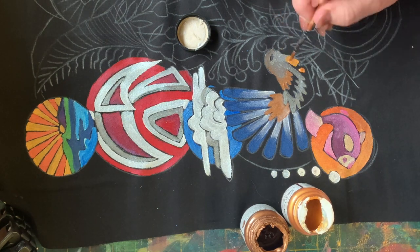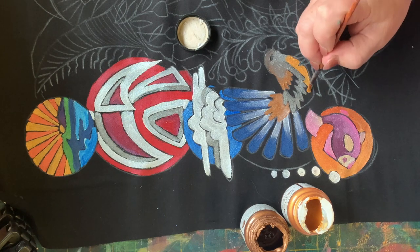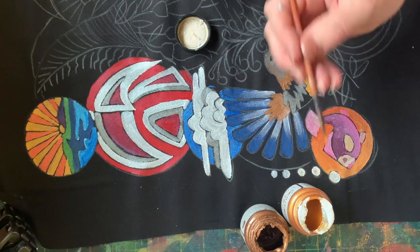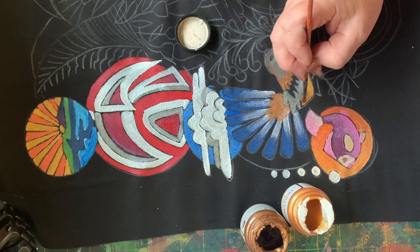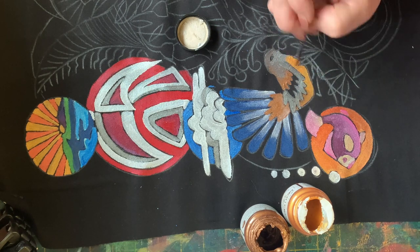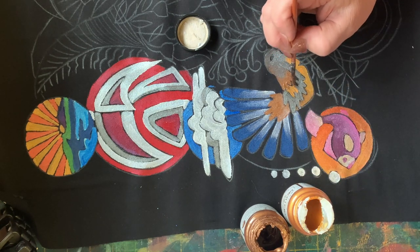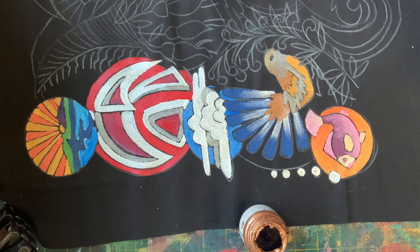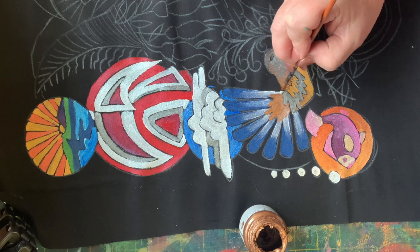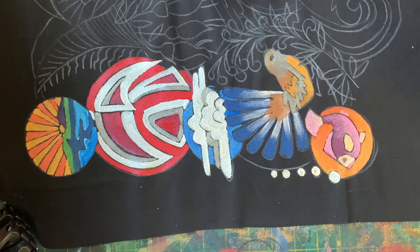I've given him a sunset gold chest. Just noticed a little bit there that wasn't quite making sense, so I've attached that feather to his body.